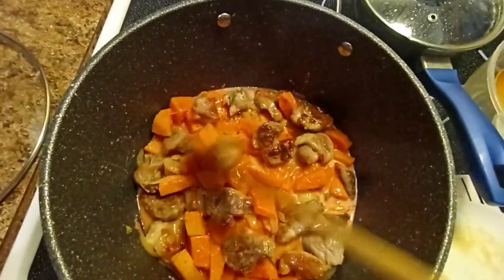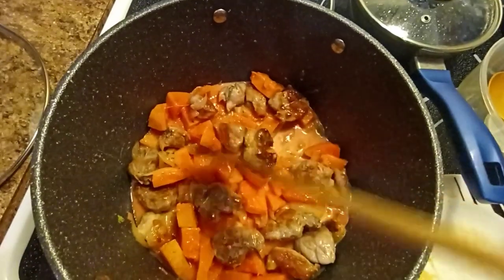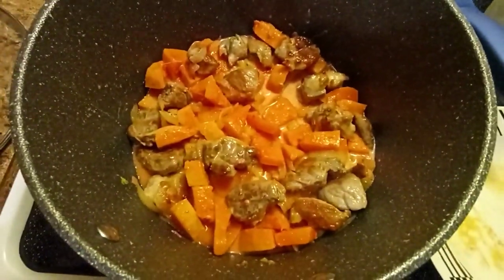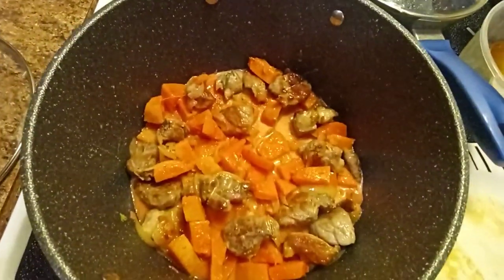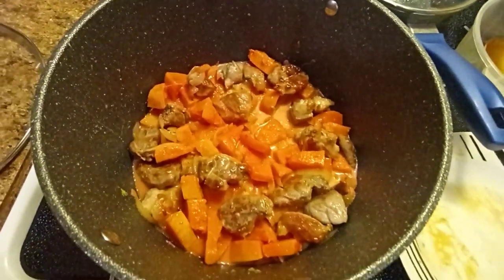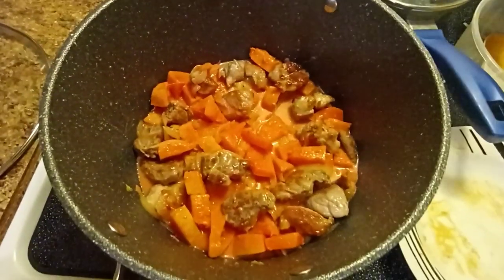We have a dessert also, that's why less rice. Bon appétit! Merci beaucoup, thank you for watching. Have a great day everyone, and please subscribe and hit the bell button for more videos. Thank you so much, bye bye!